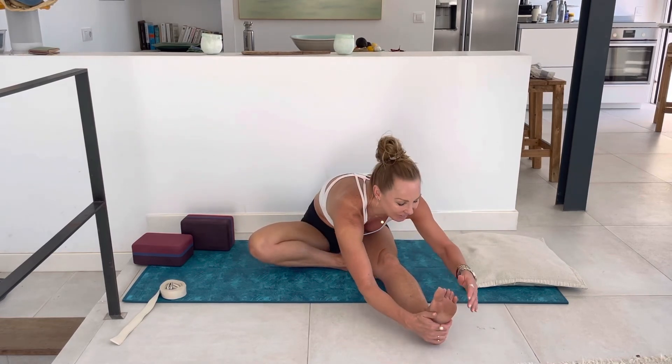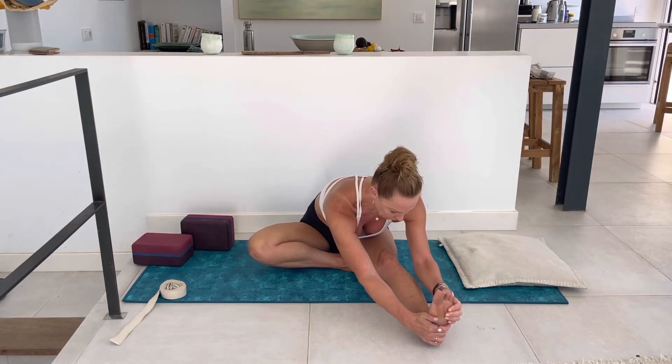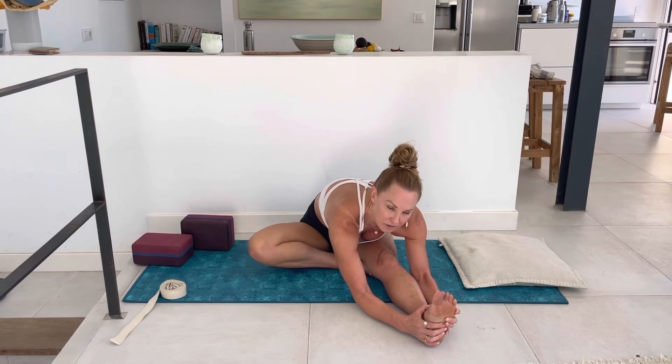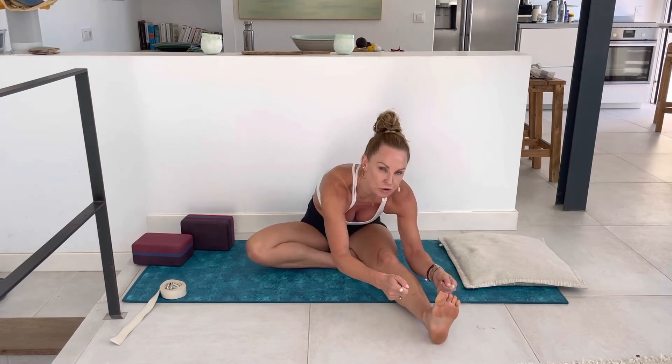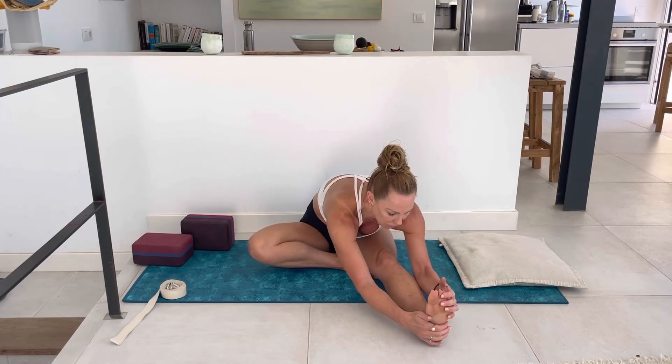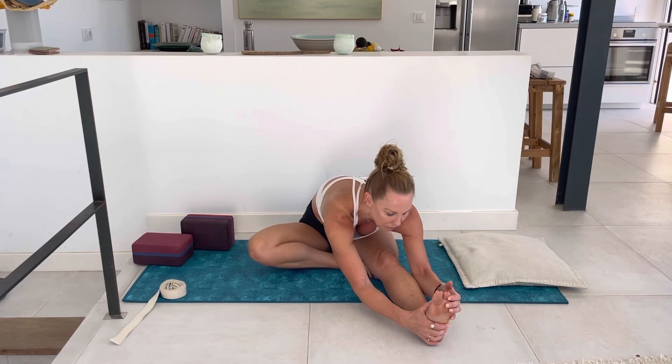Inhale, exhale — extend the right leg out, Janu Sirsasana. Spin your ribs towards the right thigh, inhale then exhale lower, inhaling and lengthening the crown of the head away from the tailbone. Some of you might be able to bring the forearms down. If it feels intense in your hamstrings, generously bend the knee, use your strap, or bring blocks and forearms down onto the block. There are always so many options. I hear over and over that people think they're not flexible enough to do yoga — it's not about how flexible you are. It's really just allowing yourself to meet your body where it's at. The flexibility will come the more you show up.